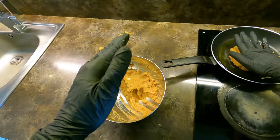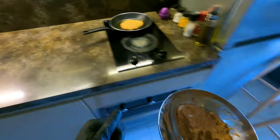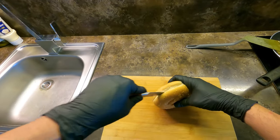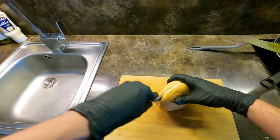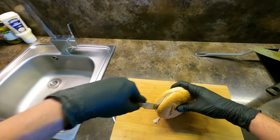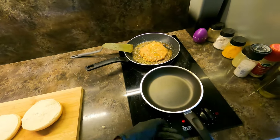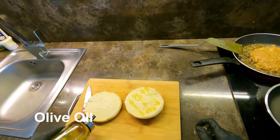Let's add the soy sauce. Now we're going to mix it up. Mix the ingredients. I'm going to put it in a little bit.